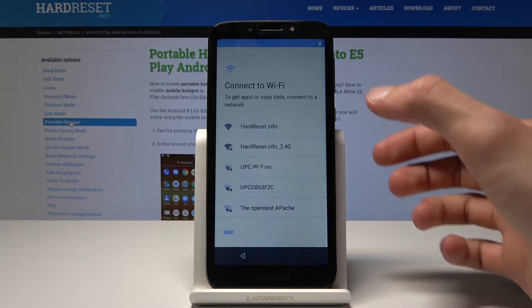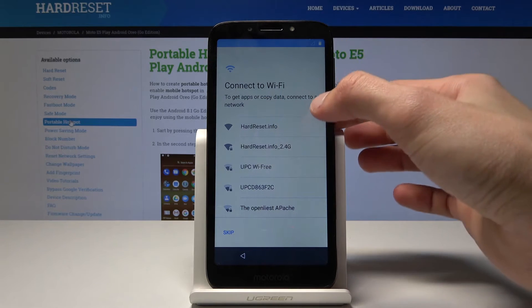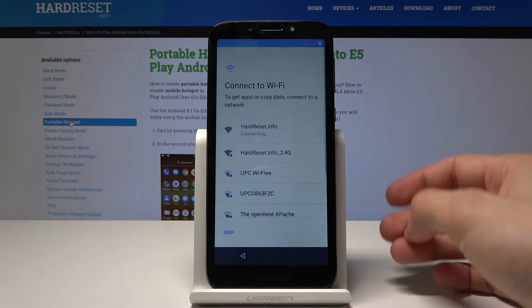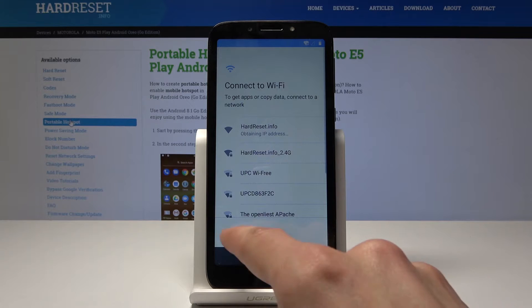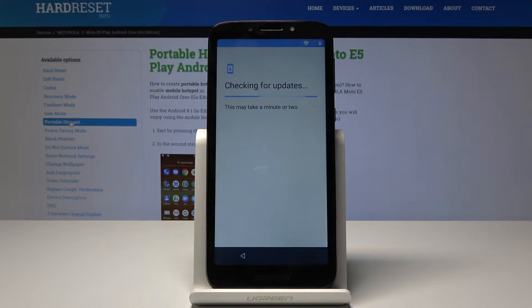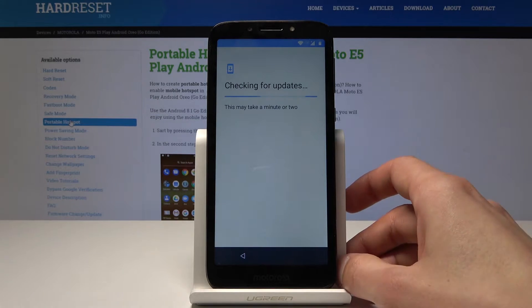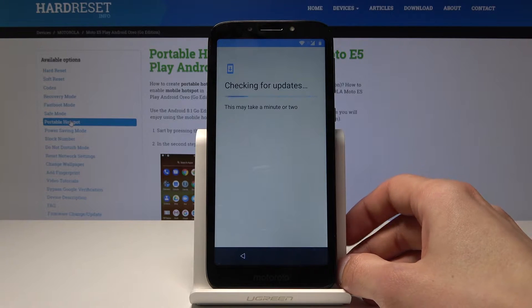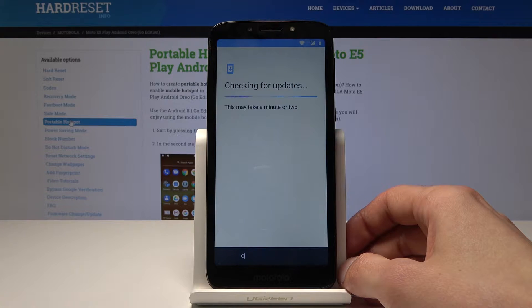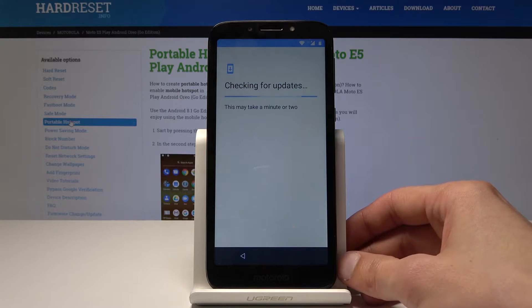Here you get to choose the network Wi-Fi. I'll choose mine that is not locked — it's now connected. You can also skip if you don't have any network in the area. Once you connect, it will actually start checking for updates, and hopefully it won't start updating right now because that will take a little bit longer.